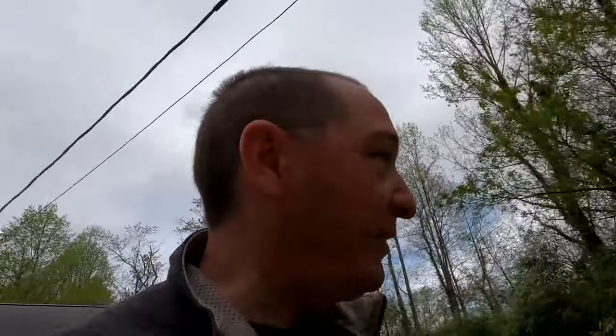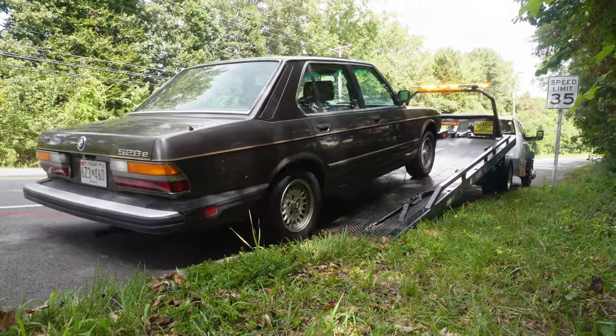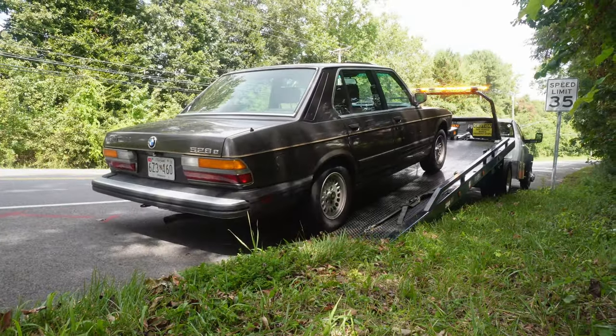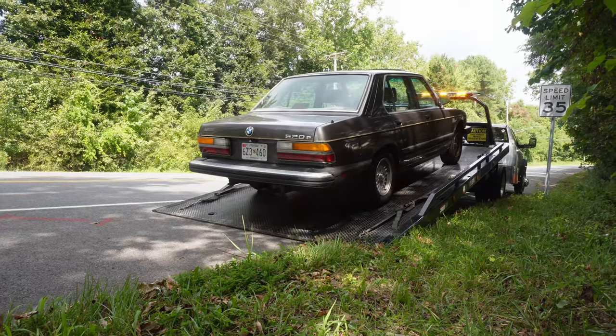Hi ho, Keegan the Vlog here. Welcome back to BMW Wrench Time and Rad Savers. We are literally saving Rad again today — this is not repeat footage of the last time we picked up this BMW from the exact same spot. It is broken down again at the exact same spot. We're taking a trailer; we're not calling a tow truck this time. Let's get into it.